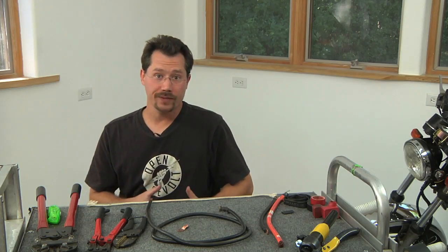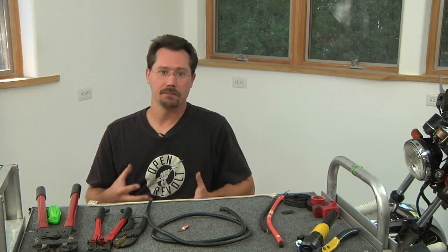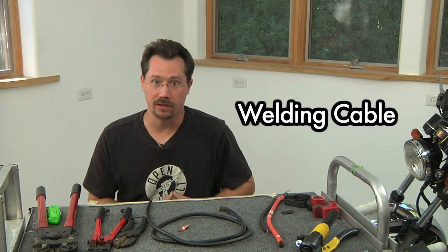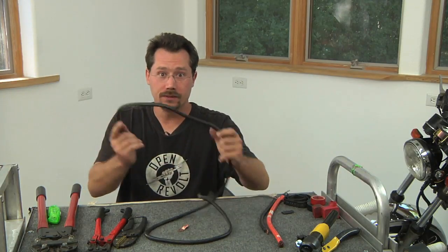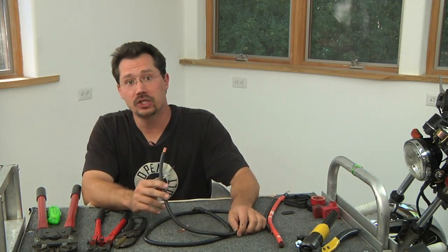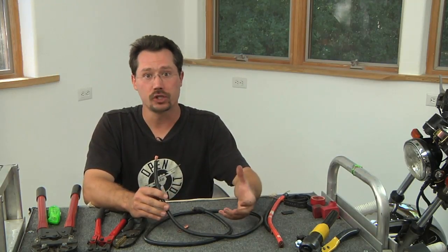Once you've installed your batteries, your motor, and your controller, you're ready to go with cabling everything up. You don't want to use just any cable — you want to use welding cable. Welding cable is great stuff; it's very flexible because it's made up of lots of little tiny strands of copper. You're also going to want to make sure that you use thick enough cable for this application.